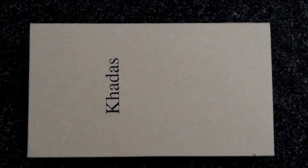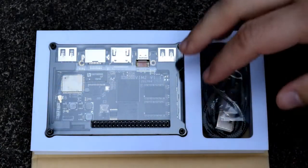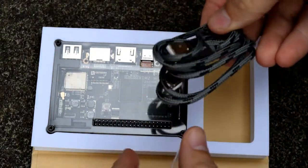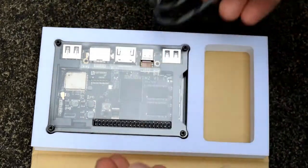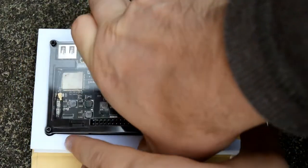This is the Khadas development board, first of its kind to feature the Amlogic S912 processor. When you receive the package, it's in a quite nice booklet-type style box. You get a straightforward USB to micro USB cable, and of course you get the Khadas VIM2 S912 Amlogic board.